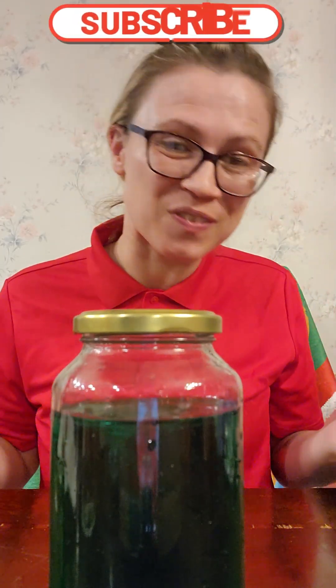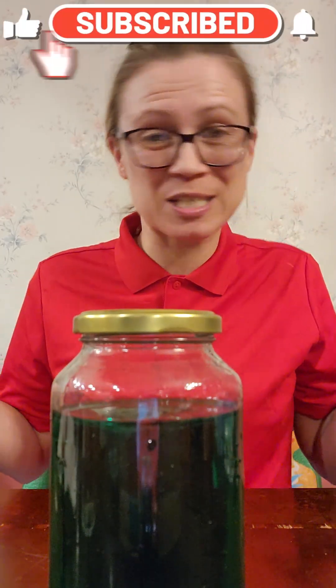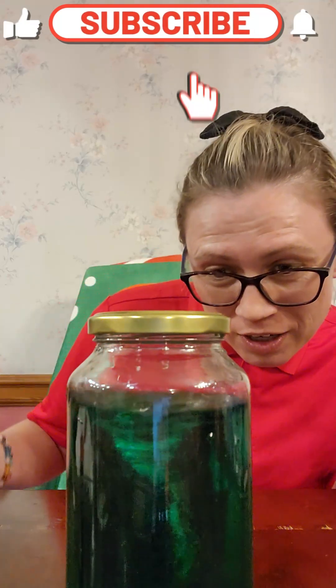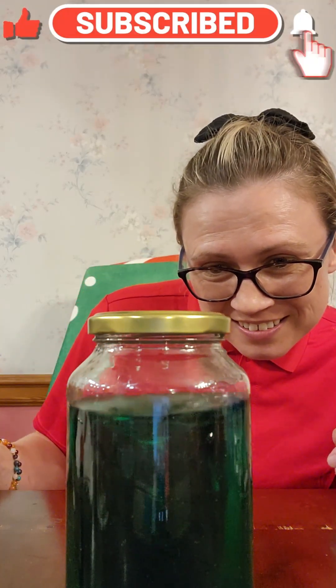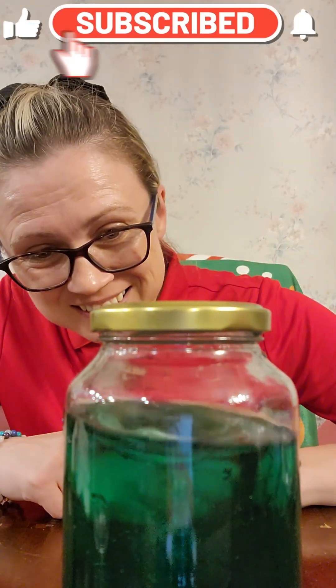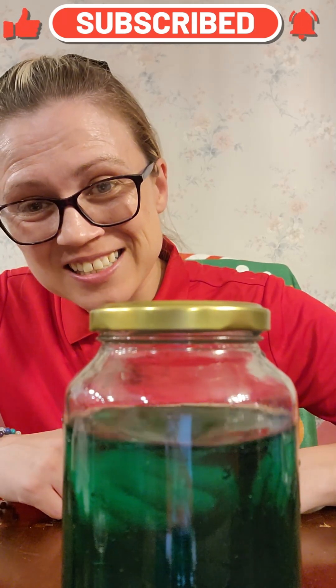This is a fun little experiment project you can do, and it will keep you entertained for hours. And not to mention, if one arm gets tired, you can do the other. It's a great exercise.